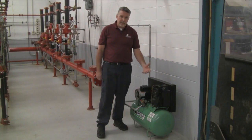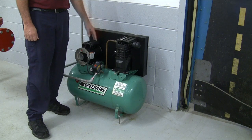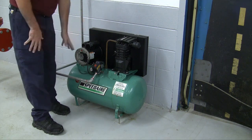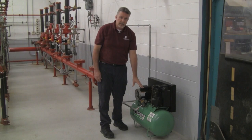Here we have an air compressor used to supply air into a dry type sprinkler system, which also may be a pre-action system. This component is tank-mounted, which gives you additional storage of air for the system.